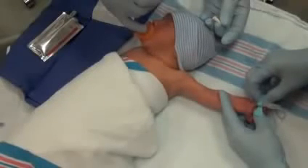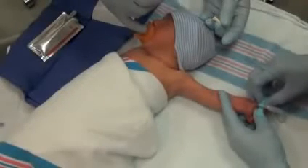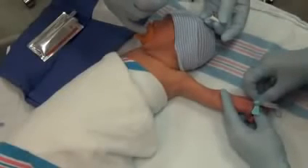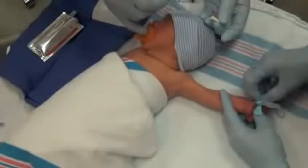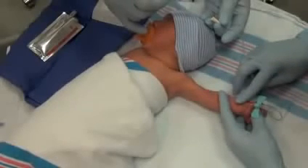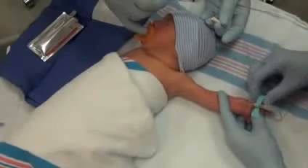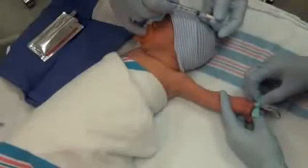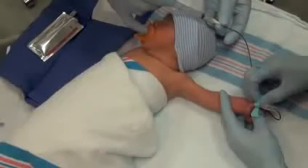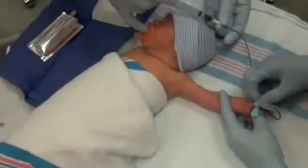If the initial puncture does not yield any blood, palpate the artery above the insertion site. Be careful not to contaminate the insertion site. Adjust the angle of the blood collection set until blood flow is achieved. Leave the end of the blood collection set open to air until blood is identified. Then place a syringe on the open end of the collection set and gently aspirate the required volume of blood.